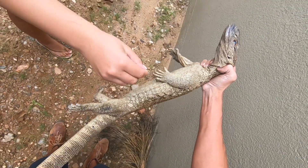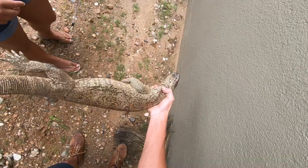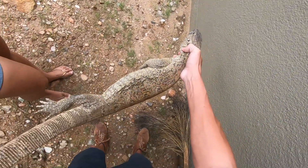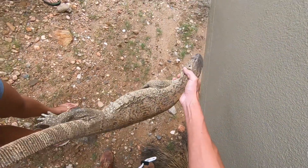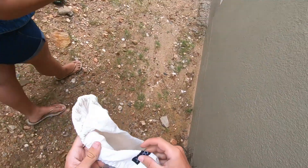Yeah, they are even bigger than here — they are around 1.5 meters. We have two great species here in Namibia: the rock monitor and the Nile monitor. The basis with them — they are in the north and the south and the river.